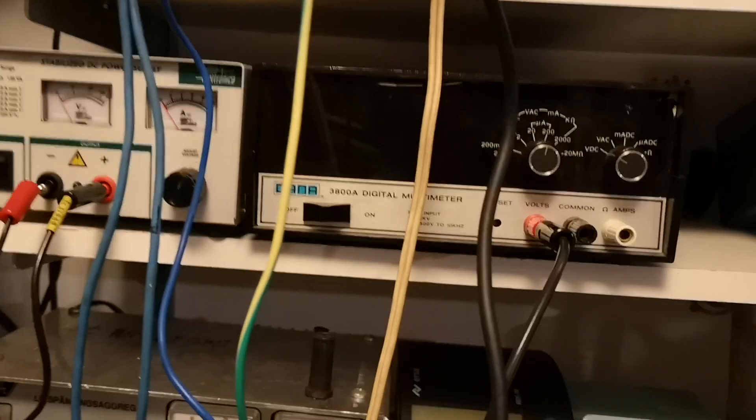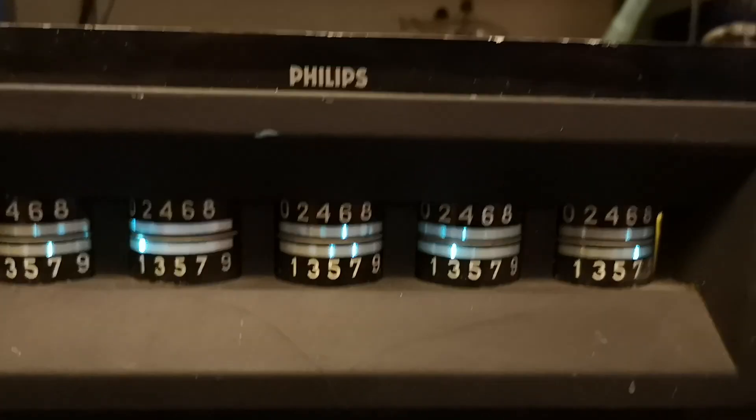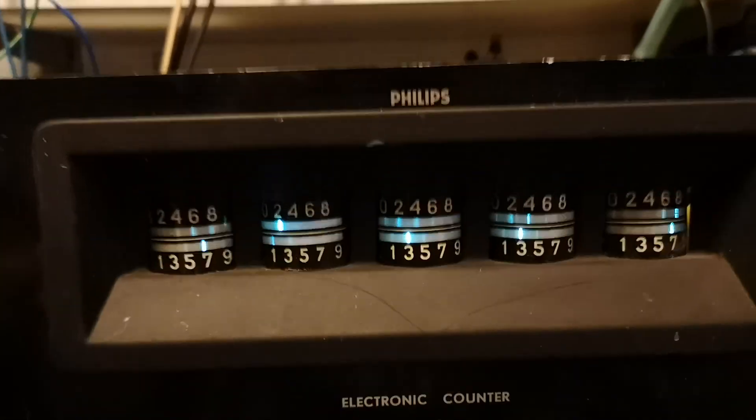I also acquired this — it's an X-tube. It works fine and it's quite accurate. It doesn't seem to be a frequency counter, it just seems to be a counter. I'll just leave you to watch this for a while — I think the design of the tubes is cool.